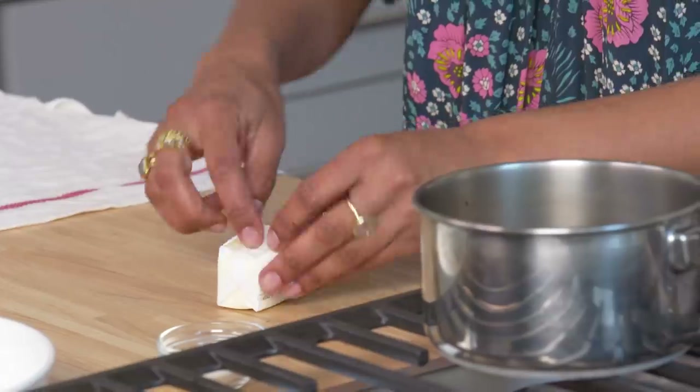You just have to make sure you keep it covered at all times, because it can dry out — it's so paper thin. If it rips, if it breaks, you just kind of smoosh it back together and no one will ever know.